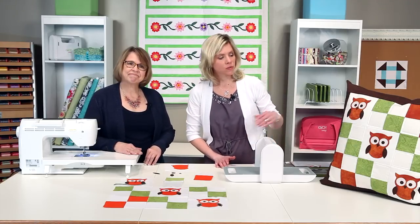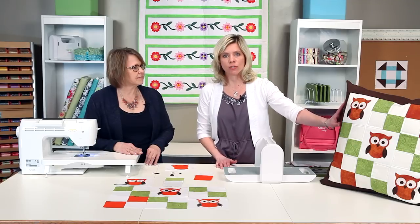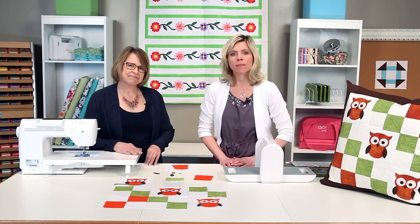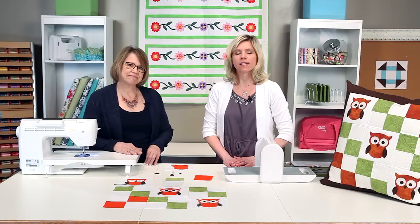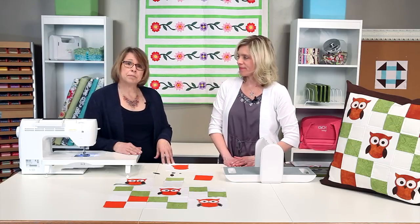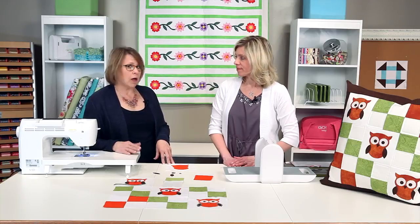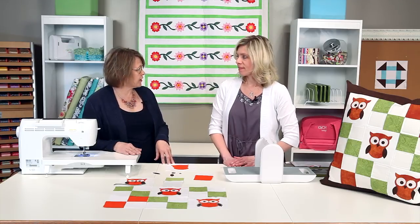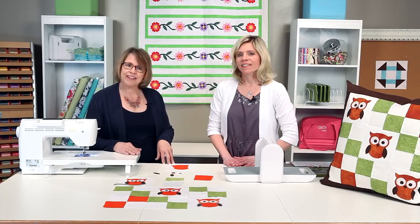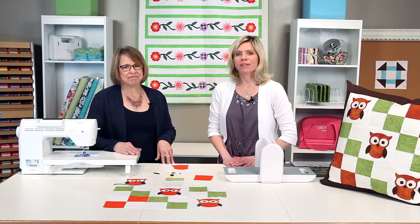This quick and easy pillow project makes a 24-inch finished pillow. You can find the pattern and download it from accuquilt.com. You can also find the pattern right inside the owl package. While you're on accuquilt.com, be sure to check out our blog — we have lots of tips and tricks on there. Also check Facebook, Twitter, Instagram, and Pinterest. Every quilter knows that better cuts make better quilts.